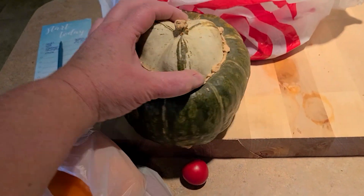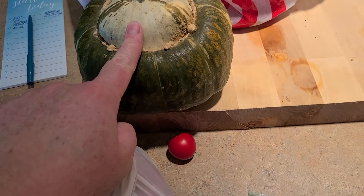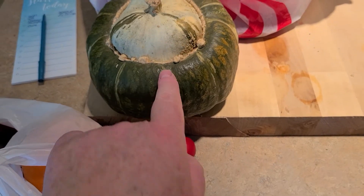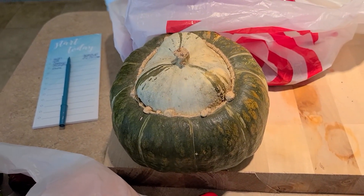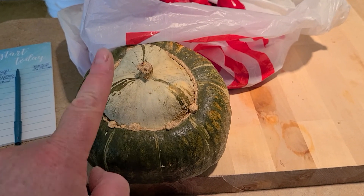She also gave us this butternut squash — it's a different kind. She says if you peel it, you can can it like sweet potatoes. So that's what I'm going to make out of this guy — can it like sweet potatoes.